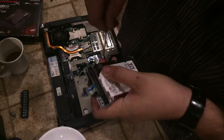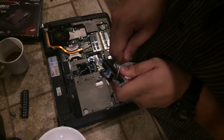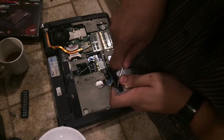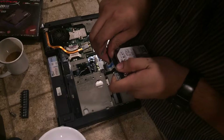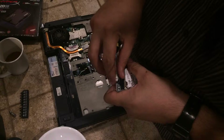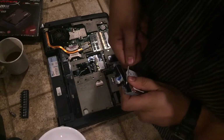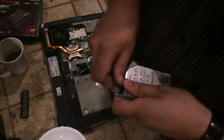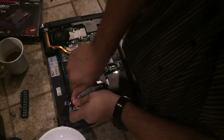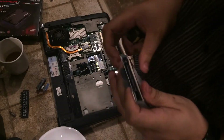A little bit more prying with the screwdriver, nice and gentle. This really does not want to come off. And this, ladies and gentlemen, is why you do not buy a Dell — they are known for not using high-quality parts, and this is what happens: you get hard drive adapters stuck.